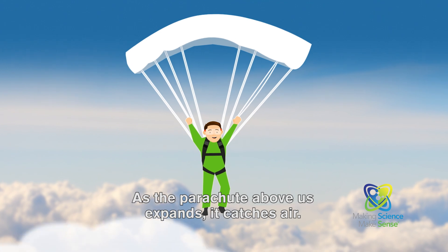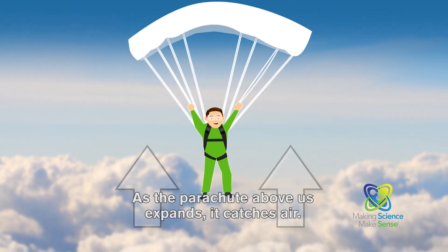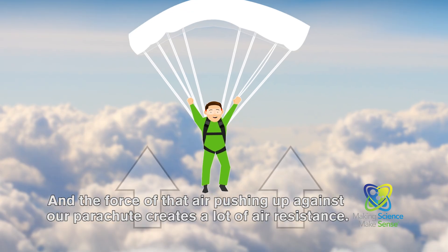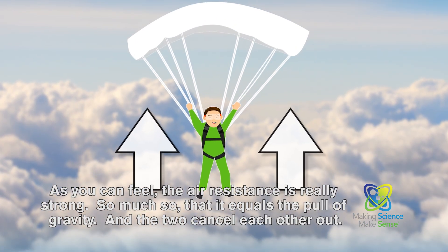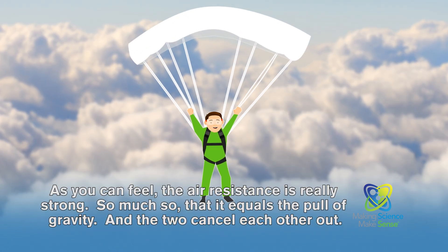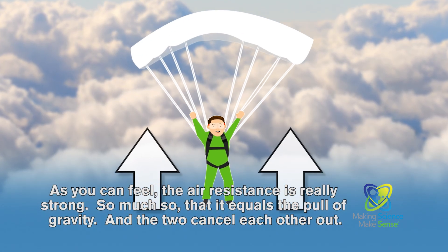See, as the parachute above us expands, it catches air, and the force of that air pushing against our parachute creates a lot of air resistance. As you can feel, the air resistance is really strong — so much so that it equals the pull of gravity, and the two cancel each other out.